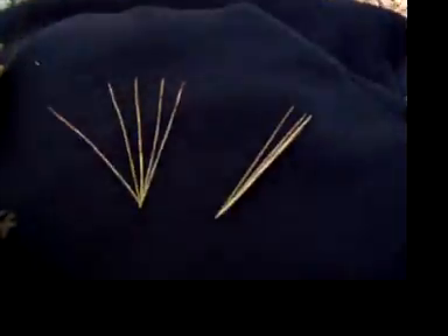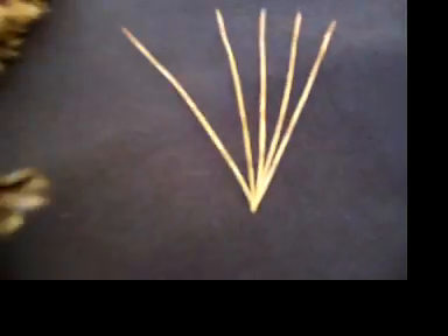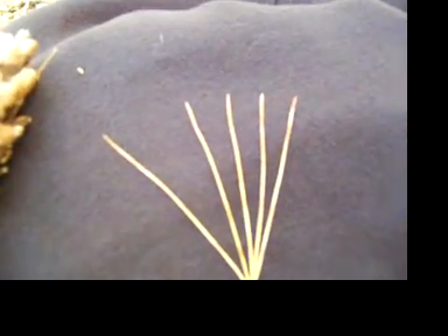Another way to identify is by looking at the needles. The pine needles come in little clusters like this, and on a white pine, you can see there's one, two, three, four, five needles on each little cluster.